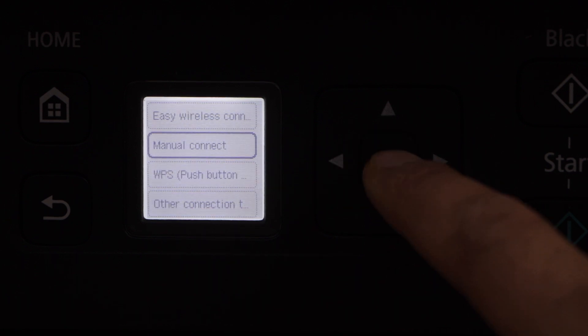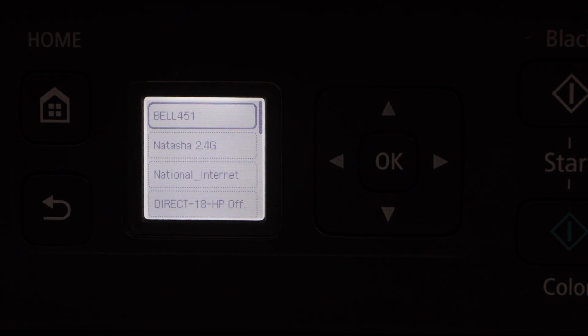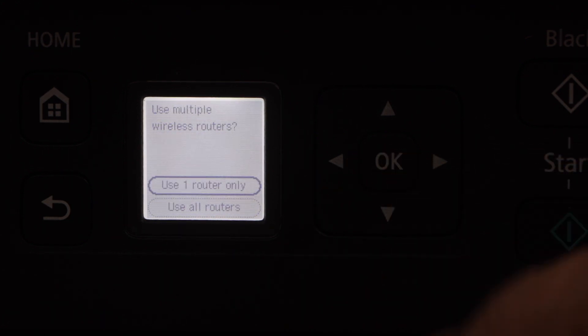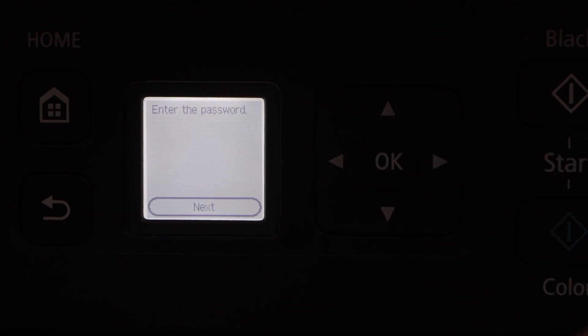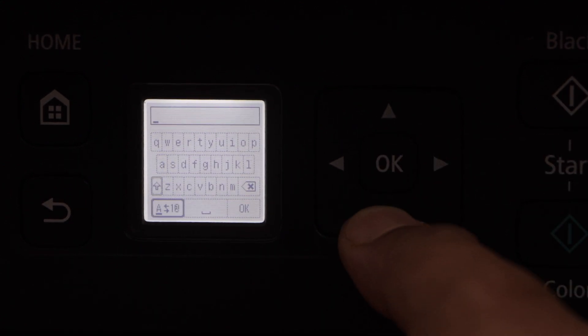Select Manual Connect — it will give you the list of wireless networks. Just select your Wi-Fi and click Next. Select to use one router, press OK, OK again, and click Next. On this screen we have to enter the password.